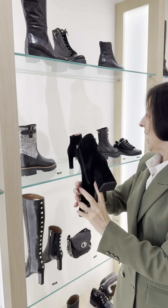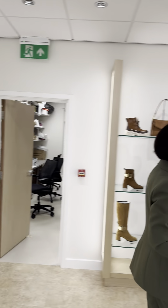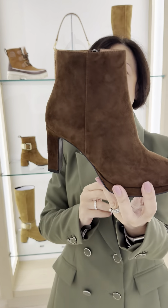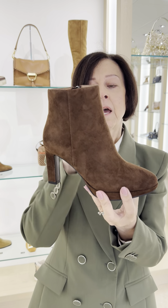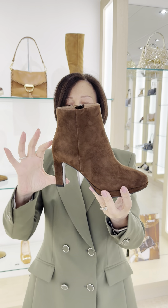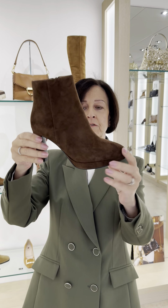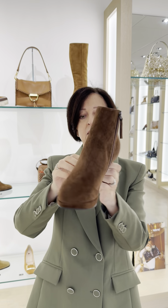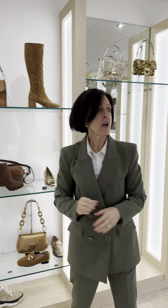And then we've got it in another color. Now this one is on a platform — we've done this before, ladies, and it has done really well. You might think it's high but it isn't. This is a good three inches but you take half an inch off for the platform. Almond-shape front, side zip fastening — and that's in black as well.